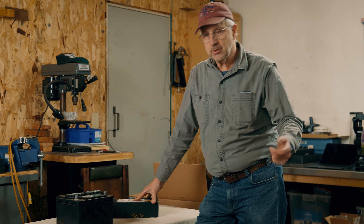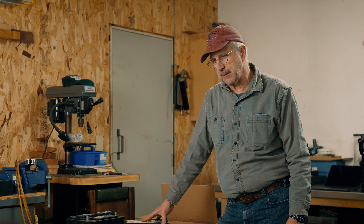Hey, welcome back to the Reparables. In this video we're going to show you how to quickly test a battery.